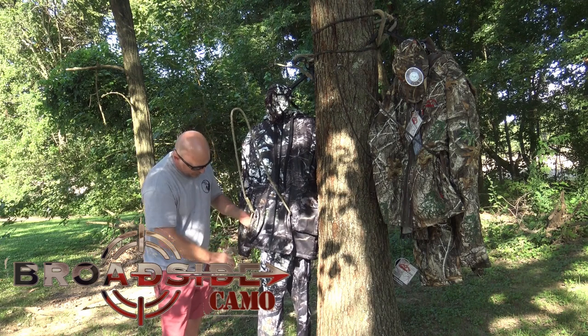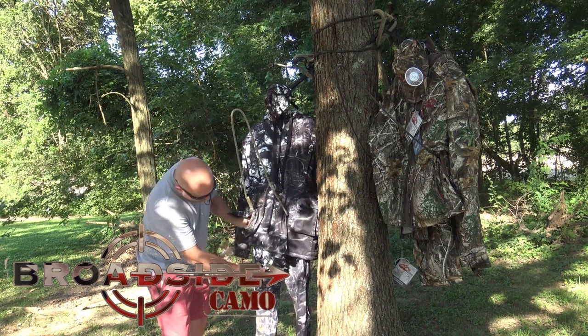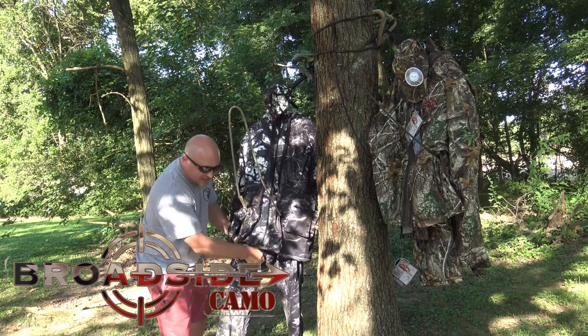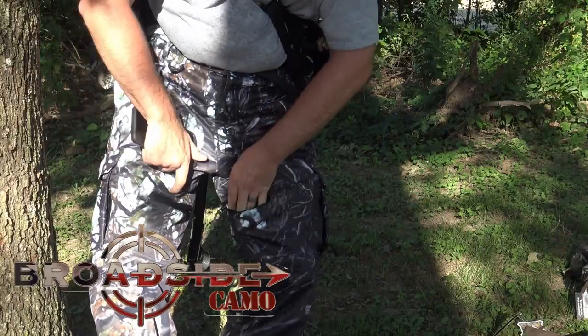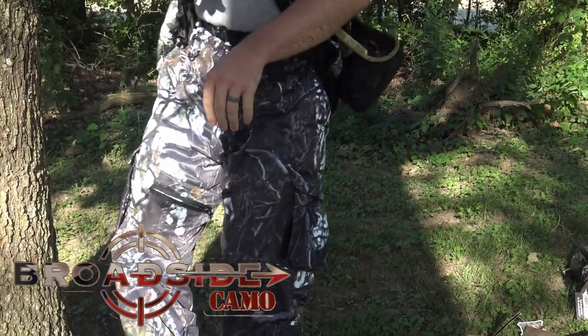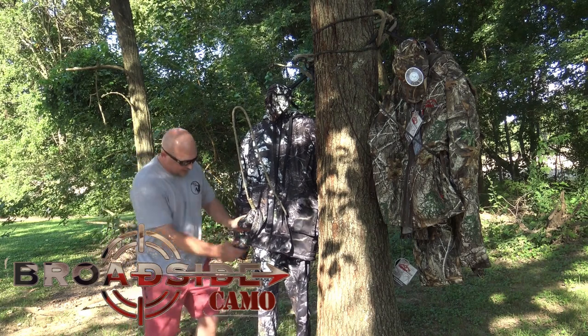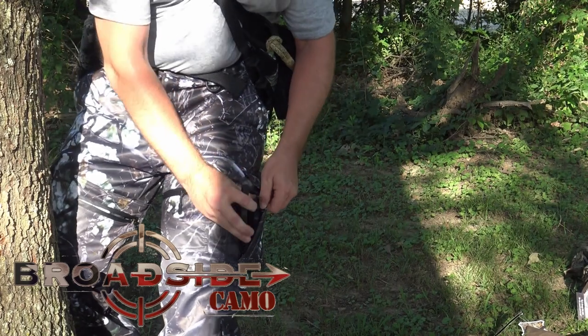Not only is the jacket designed for the saddle hunter — the pants are too. He has cargo pockets on the side, but he also put a pocket on the inside of the thigh, like for a cell phone, easily accessible when you're sitting in a saddle. You always have the top and sides of your legs available. With a side pocket, you put your phone there and if you barely grab it or it slips, it's falling out of your pocket.